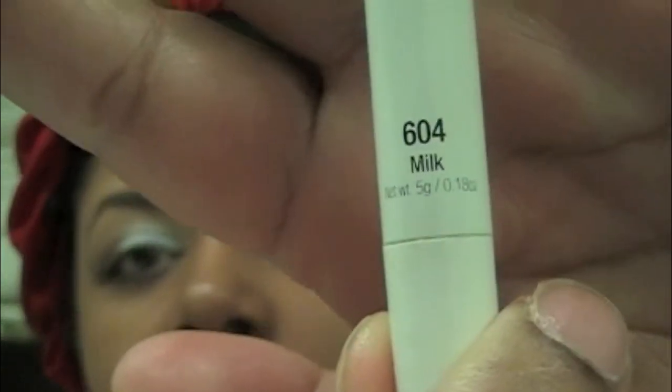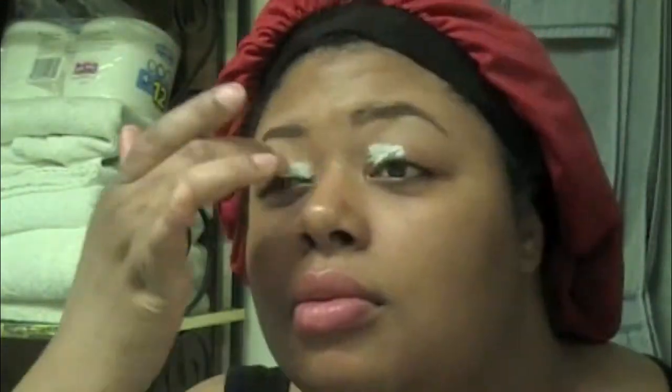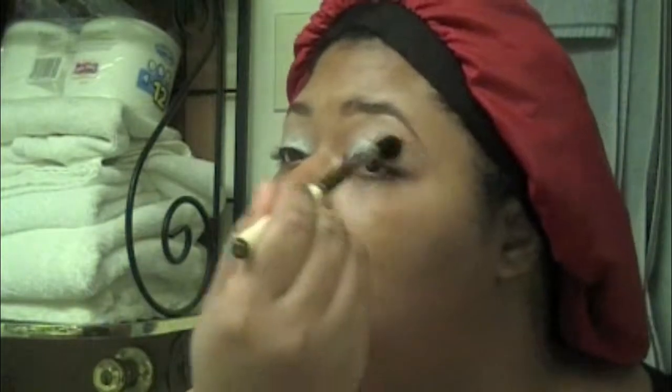First, excuse this rag on my head — that's my hair bonnet. I'm getting ready to take NYX Jumbo Pencil in Milk and Two Faced Shadow Insurance. Make sure you guys evenly distribute that NYX Milk and pack it on the eye in a thick consistency, because it looks a bit blotchy from what I can see recording this voiceover.